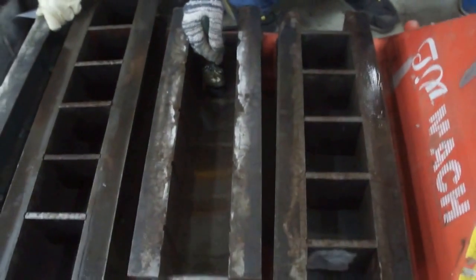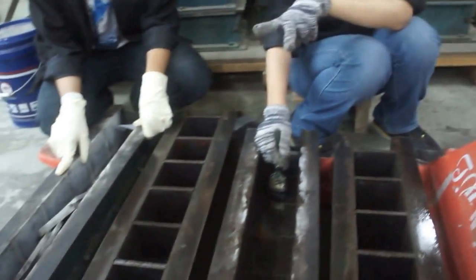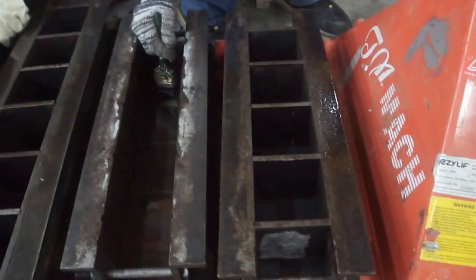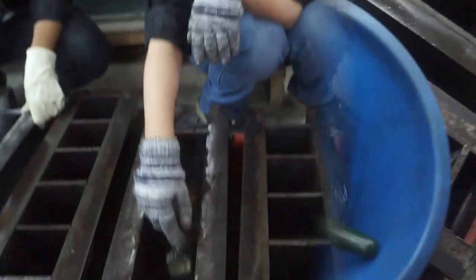This is a mold with the standard size of 100 mm for each side. Here we have two molds with six cubes and two molds with four cubes.